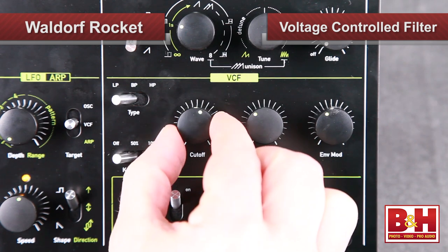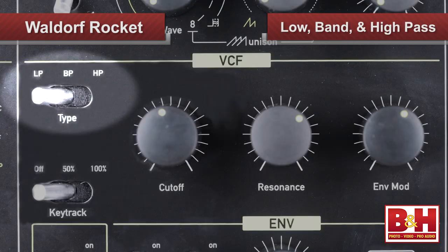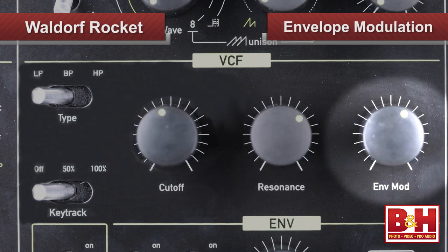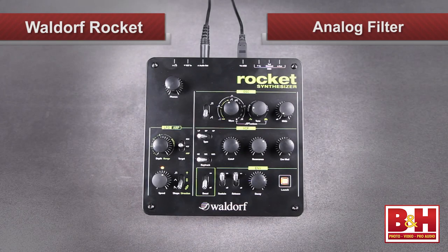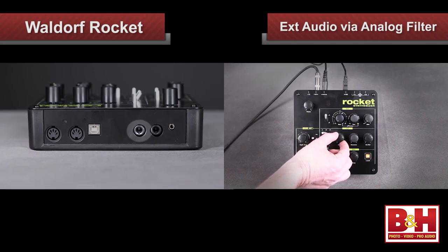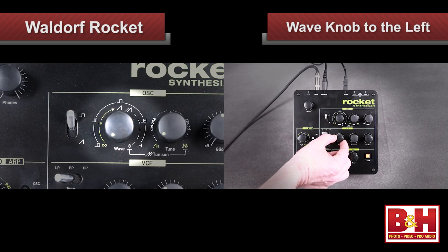An oscillator without a filter isn't much fun, and Rocket comes equipped with a very nice sounding analog voltage-controlled filter that can be set to low-pass, band-pass, or high-pass. Cutoff frequency, resonance, and envelope modulation controls are available, and when you crank up that resonance knob, the filter will self-oscillate, delivering the kind of analog noises the kids know and love — percussion sounds, kick drums, textured drones, the whole hit parade. Also, remember that the Rocket's analog filter can be used to process external audio by sending signal to the VCF input on the back. When you do this, you'll want to set the oscillator switch to pulse and the wave knob all the way to the left for a pulse width of zero, so the oscillator is silent.